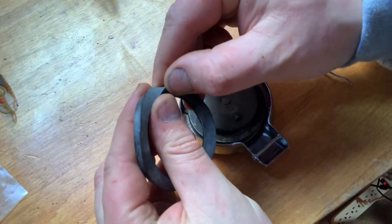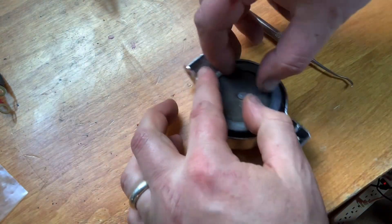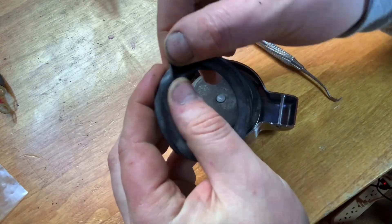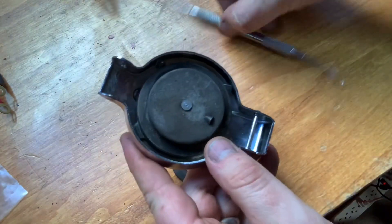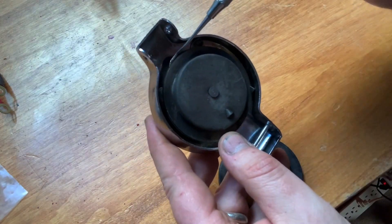Now let's take a close look at this thing. It actually spreads apart. It's important to note you don't just put it on there like that — it fits. But what you've got to do is spread this rubber gasket apart. It's got a loop around here, so you've got to get one side on this side and the other side on the bottom side.